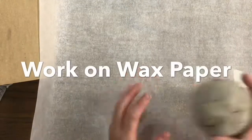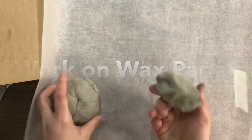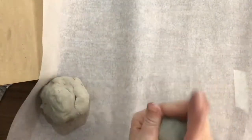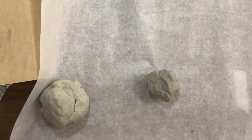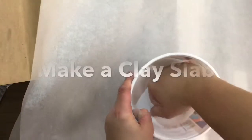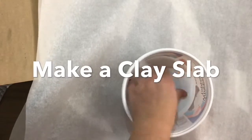We're gonna be starting on wax paper today to start our canopic jars. The first thing you want to do is just take a small section of your clay. You're gonna take that hunk of clay and put it on your wax paper, and with a second sheet of wax paper you're going to kind of make a sandwich. Taking a cool whip bowl, you're going to push down with your knuckles, and it helps if you kind of rock your fist back and forth.